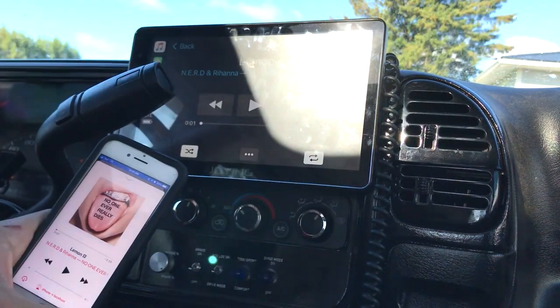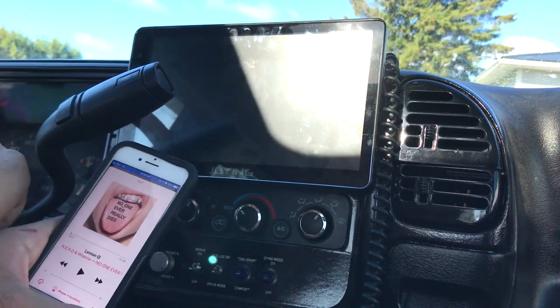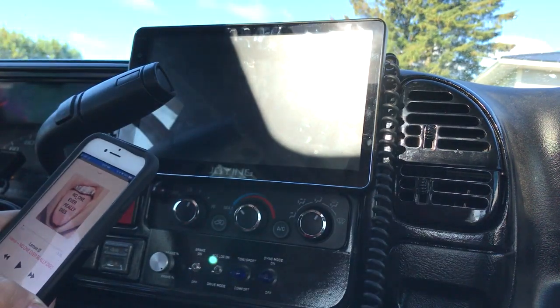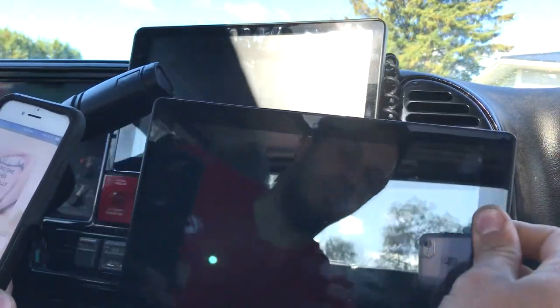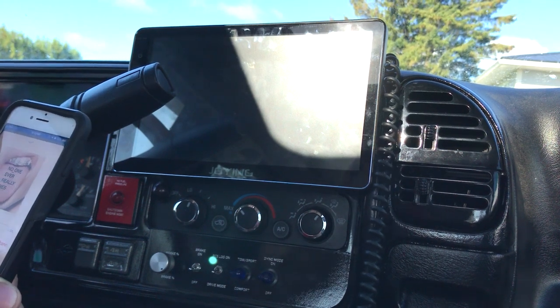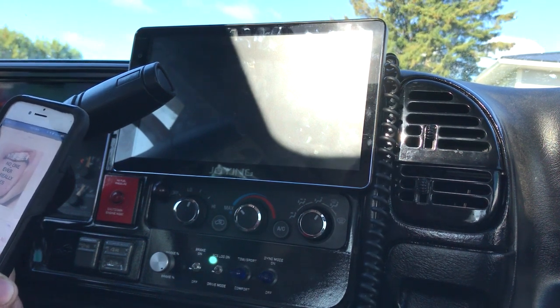Another issue is that I have a tablet in my truck mounted below here. It does a bunch of things for my engine, transmission, and tuning. I need Wi-Fi on it, and the only way I get Wi-Fi is either when I'm in my driveway or hotspotted to my phone.